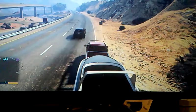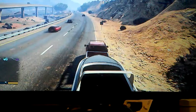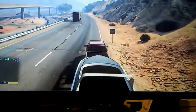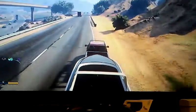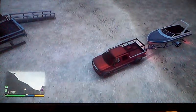This is a GTA how-to on unloading your boat. On the map I am heading to the beach. I hope you enjoy this video — okay, so when you arrive to the spot that you want to be in...